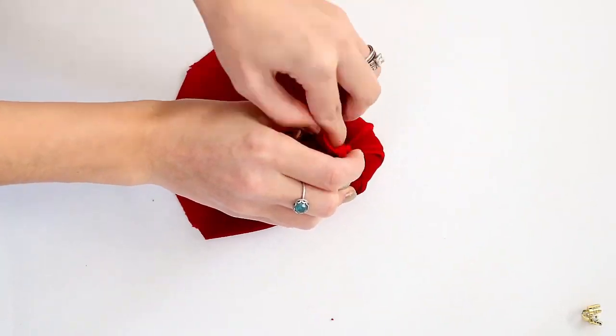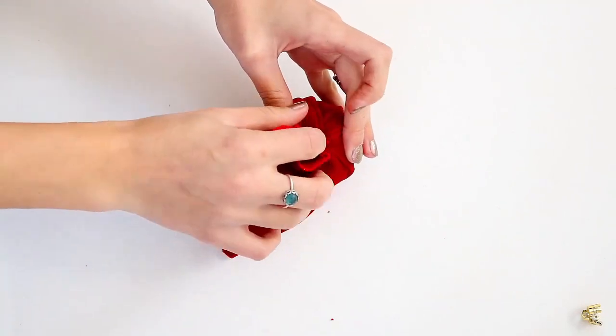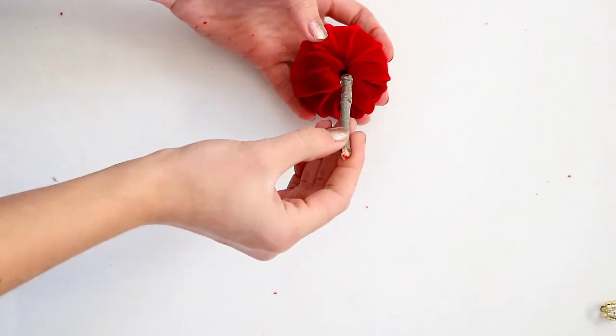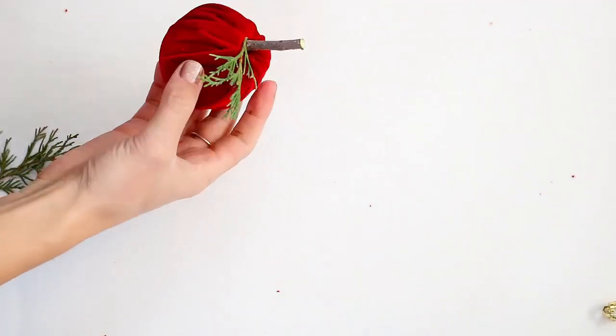Then place your ornament on the X and wrap your fabric around and into the ornament, sticking the extra fabric into the hole you made. Finally, take your twig and add some hot glue to the end and stick it into the ornament — this will keep the fabric in place. To finish it off, attach your pine sprigs with some hot glue.